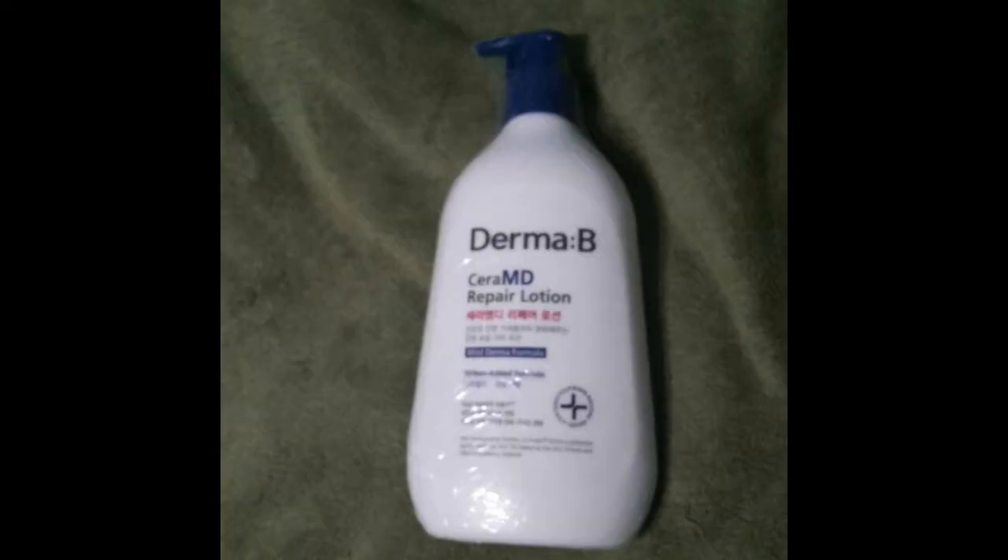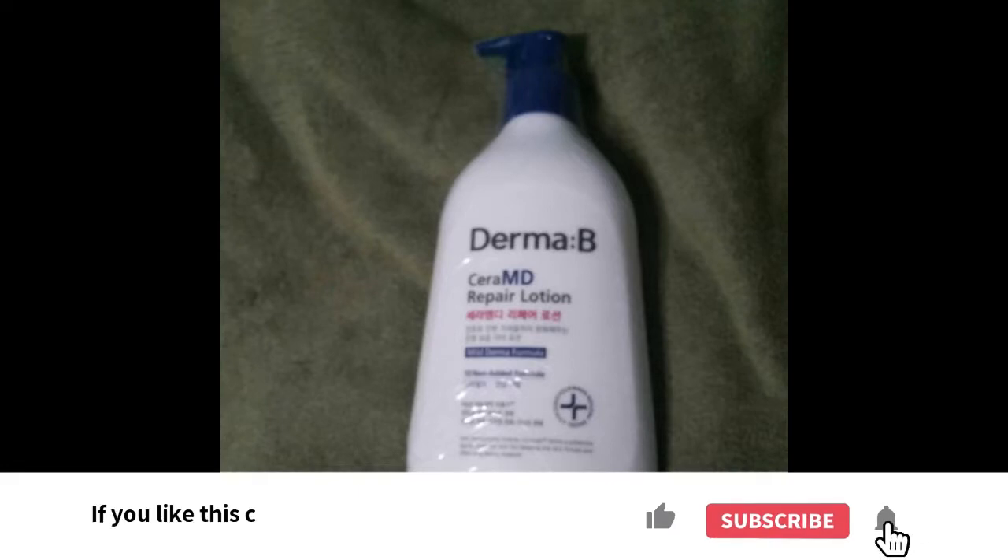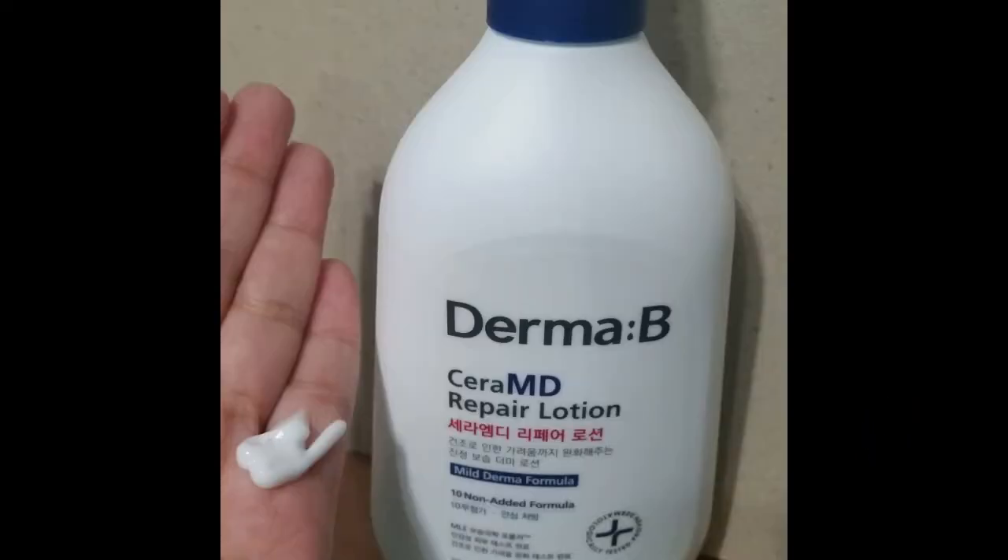As I stated in my opening, I was selected by 08 Liter USA to try this free sample of Derma B Sarah MD Repair Lotion. It's a thicker grade lotion, it has ceramide in it, and it's stated to help with dry skin.